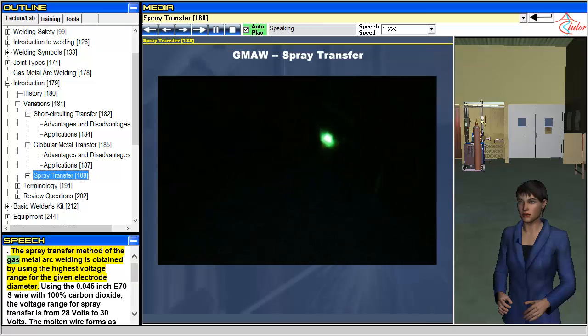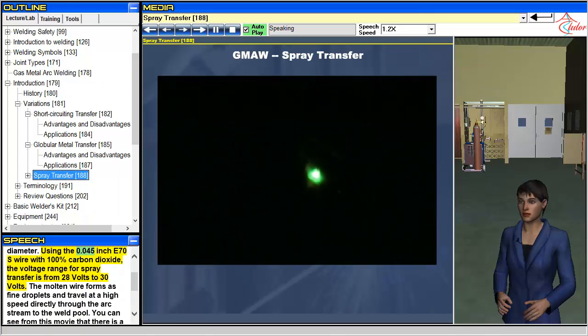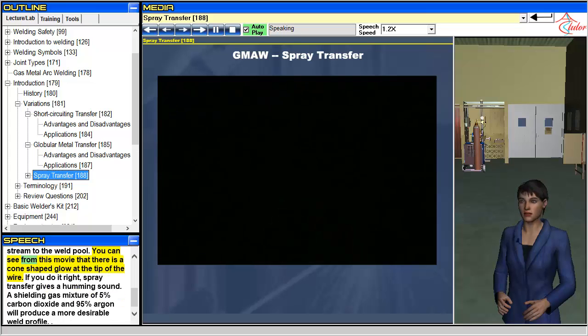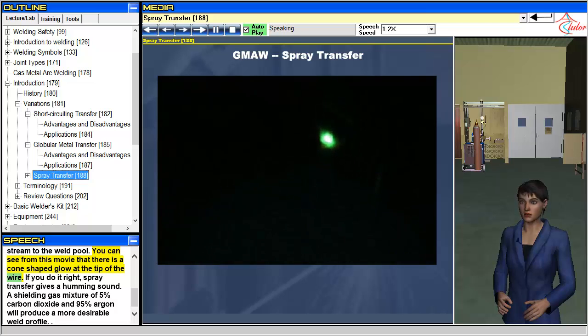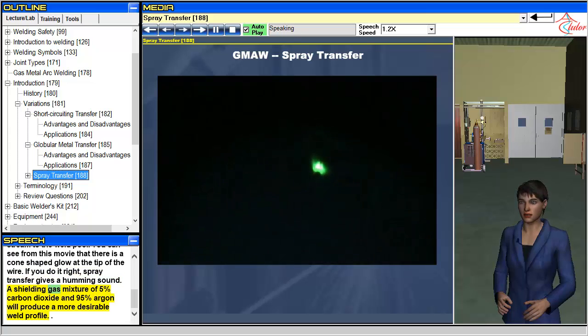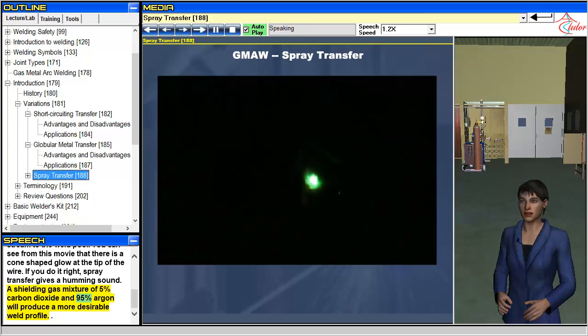The spray transfer method of gas metal arc welding is obtained by using the highest voltage range for the given electrode diameter. Using the 0.045-inch E70S wire with 100% carbon dioxide, the voltage range for spray transfer is from 28 volts to 30 volts. The molten wire forms as fine droplets and travels at high speed directly through the arc stream to the weld pool. You can see from this movie that there is a cone-shaped glow at the tip of the wire. If you do it right, spray transfer gives a humming sound. A shielding gas mixture of 5% carbon dioxide and 95% argon will produce a more desirable weld profile.